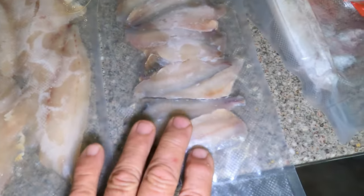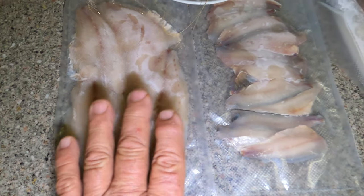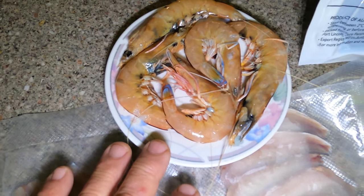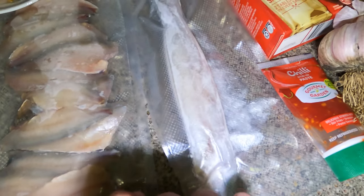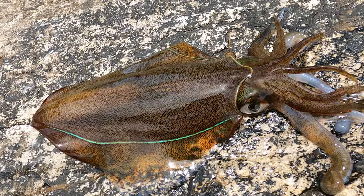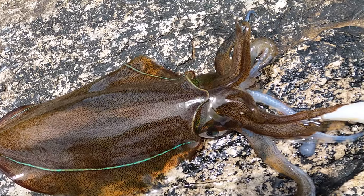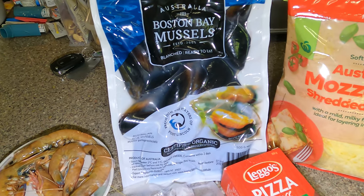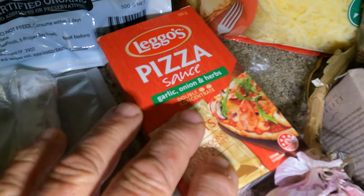So I'm going to smoke them and we're going to have salmon trout on the pizza. I've also got smoked tommy ruff, I bought five king prawns — that'll be enough — there's a squid I caught, and I've got some delicious Boston Bay mussels.